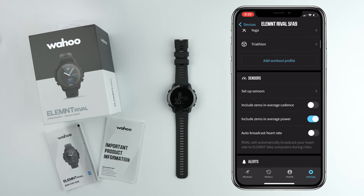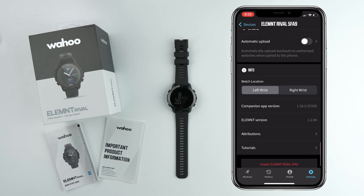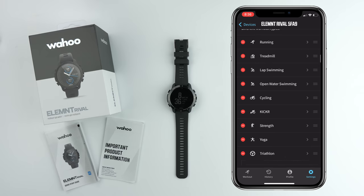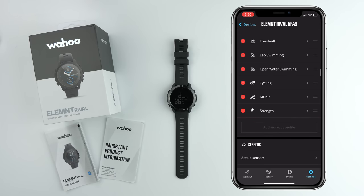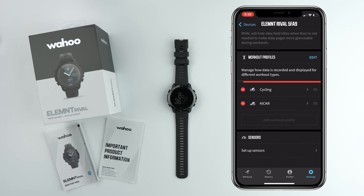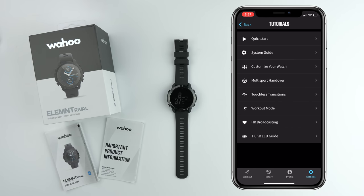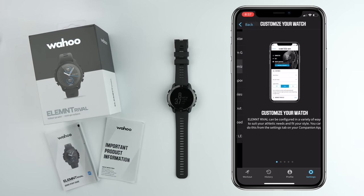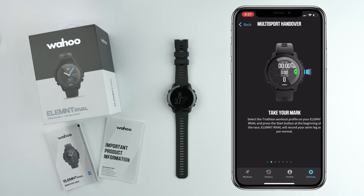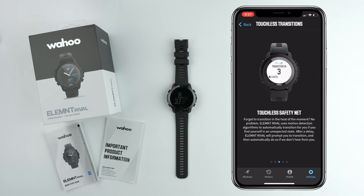Scrolling down through a few other options: sensors, alerts, live track, auto upload to authorized sites — all very familiar if you've used an Element before. Since I won't be doing swim or run, I'm going to delete those activity profiles and leave just Kicker and cycling. One thing I have to mention is the tutorials within the app are fantastic, just like the onboarding for the Kicker bike. The watch has a number of tutorials you can scroll through to learn all about the features. You don't have to search the website — the information is right there within the app.